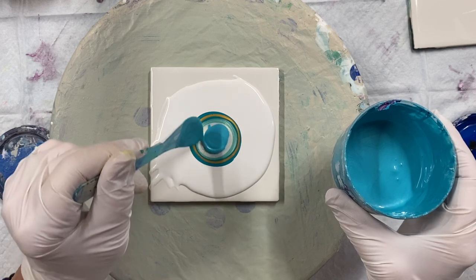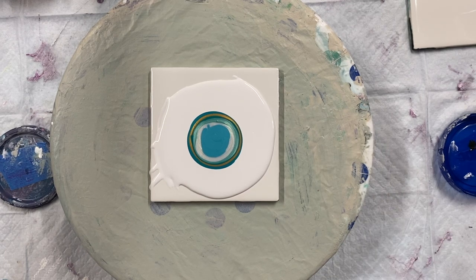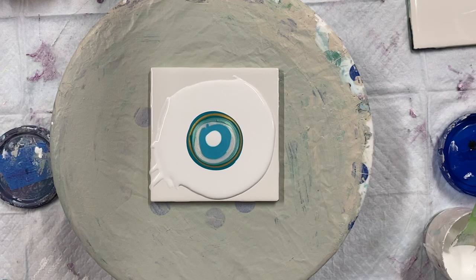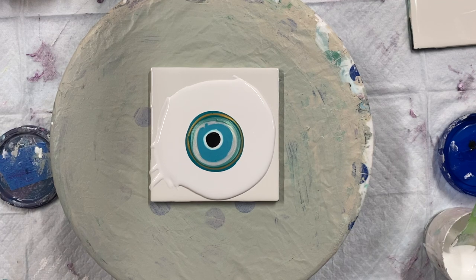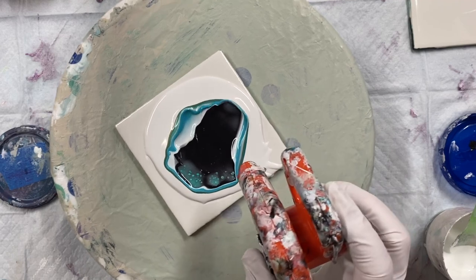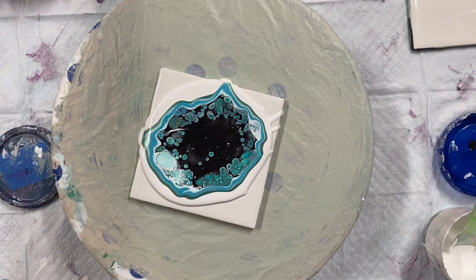I like the colors already. I think I'll use white and Payne's gray. I'm going to make some more white.